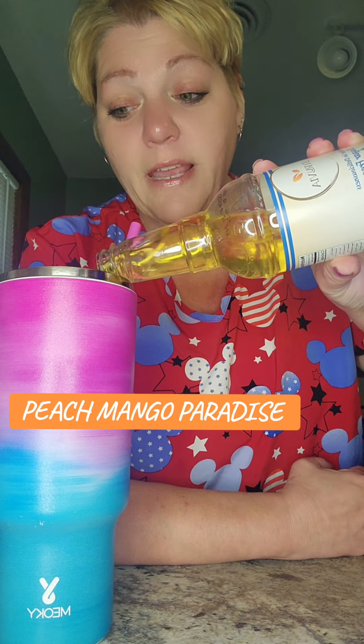Put that in there. And then the other ingredient is the peach syrup, and it's measure with your heart — as always, whatever you want in there for your peach mango paradise.